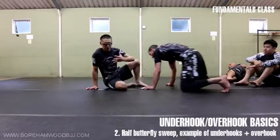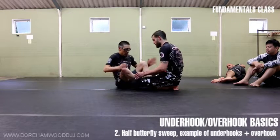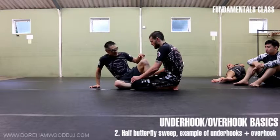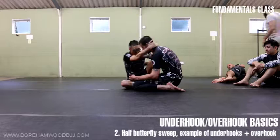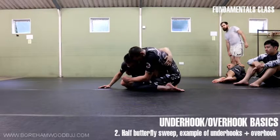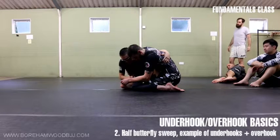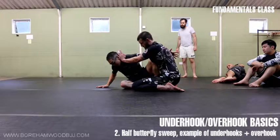We'll look at two options — underhooks play a part in both. From my end, when you're in half butterfly, the leading knee is also the leading arm. So this is the one I'm trying to get under here. Once I feel I've got a good grasp of his back, this becomes a problem for me, because from here I can push my face away, take out my arm, and then he fishes for another one.